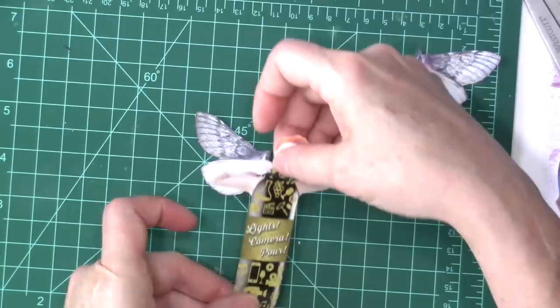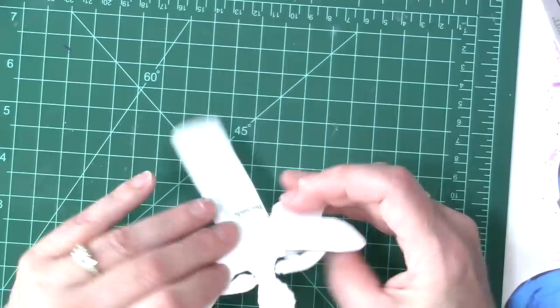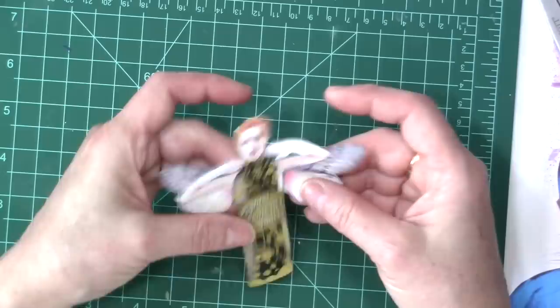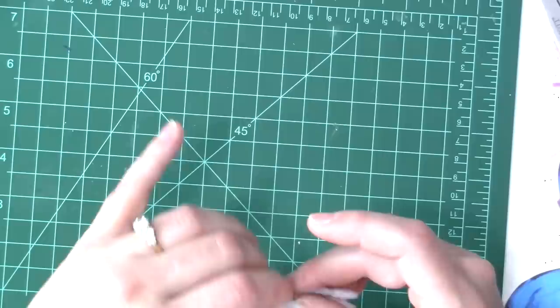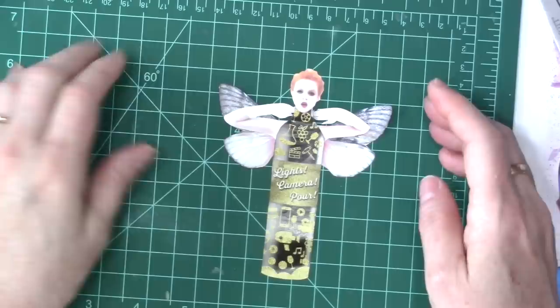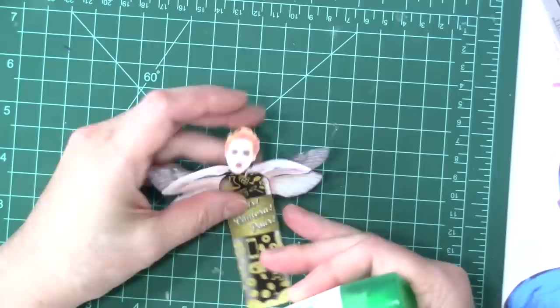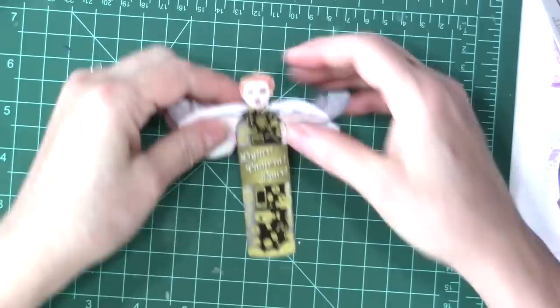Now she's got arms, she's got wings. She's got a really floppy neck. I think her chin needs to be glued down more. There we go. Now, does she need - what does she need? Maybe some shoes or a hat or both.